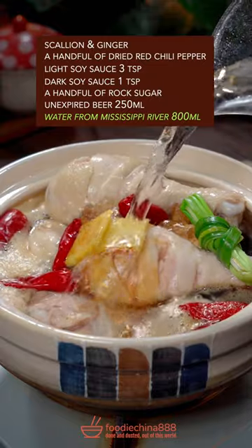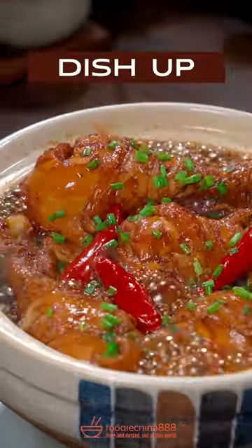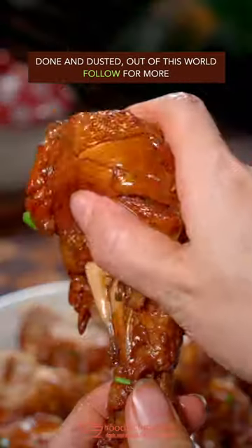Add water, cover the lid, and cook on low heat for half an hour. Garnish with chopped green onion. Done and dusted — out of this world!